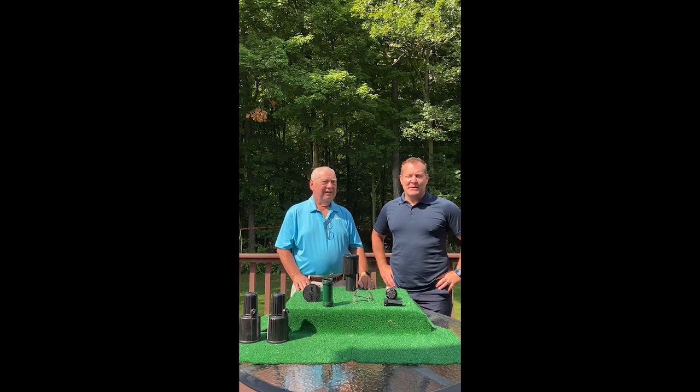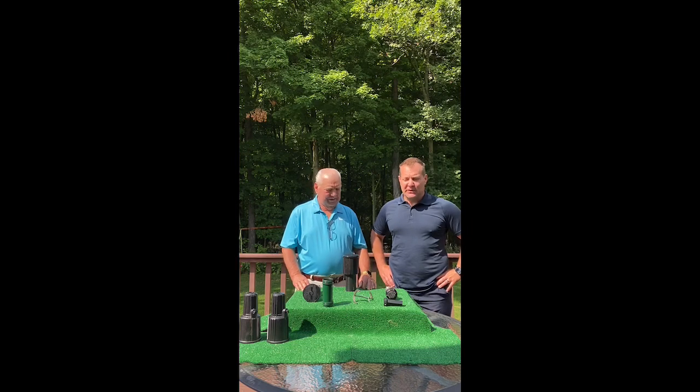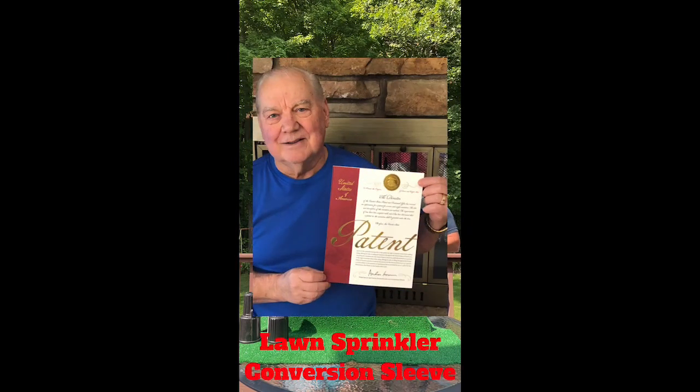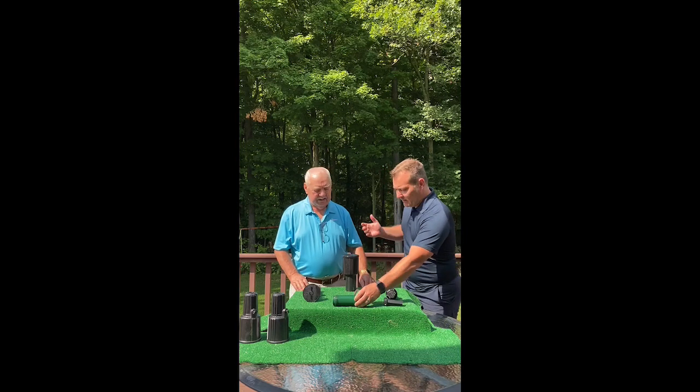Good afternoon everybody. My name is Ted Paquin Jr. This is my father Ted Paquin Sr. Today's video is going to be a tutorial on the use of the conversion sleeve. This is an invention that he patented and he's going to tell you all about it. It's a pretty neat item, so go ahead dad, take it away.